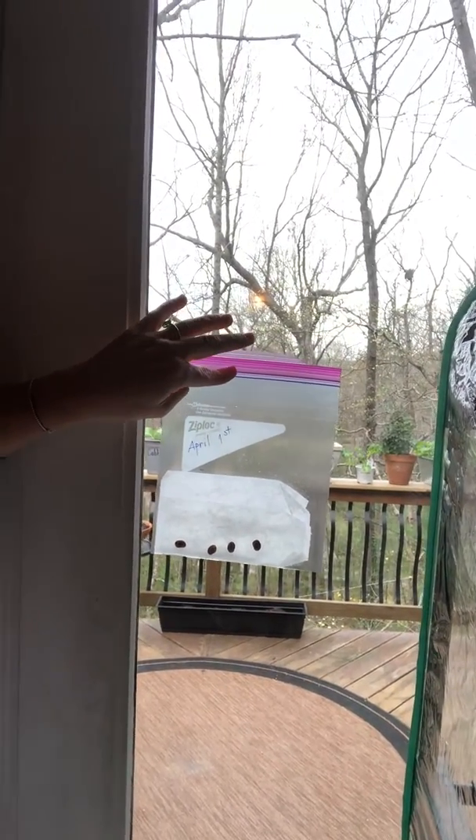What I'm going to do is tape it in the window. Then starting tomorrow, April 1st, what I will write would be day one starts as a seed — we know that it starts as a seed. So I'm going to write 'seed' in column one, and then write a sentence or take a picture of what I observe. For example: I observe four seeds.